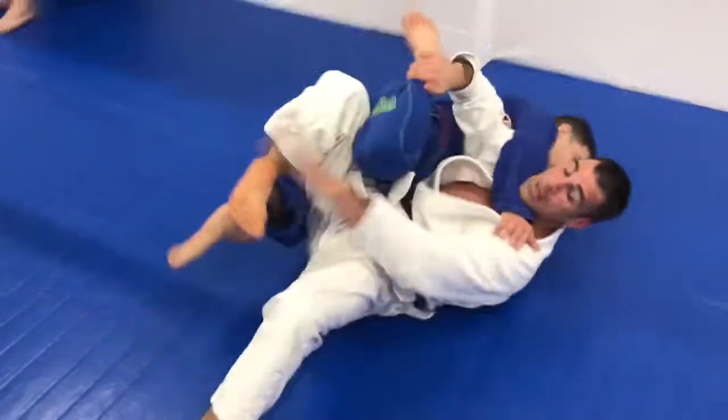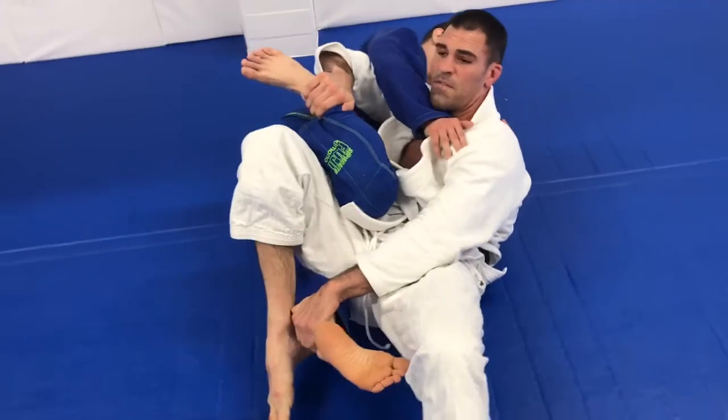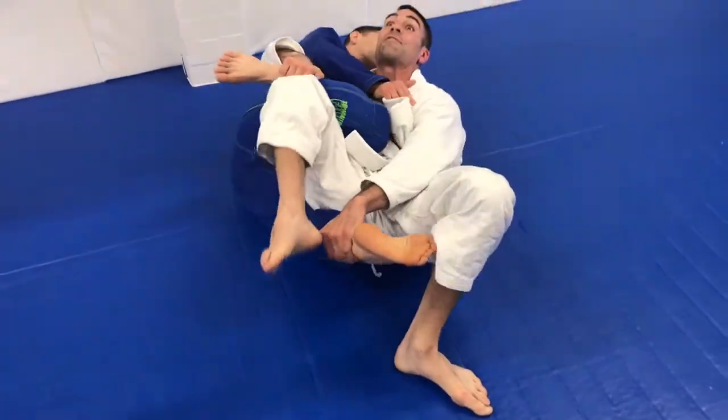So I go to Shin-tha and I look to grab. He goes to post anything, but I'm going to use this leg to lift.